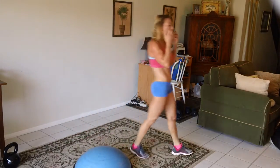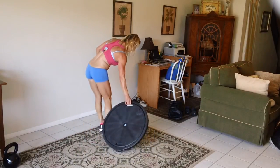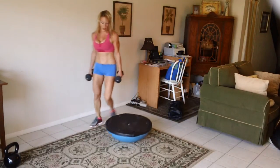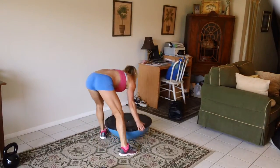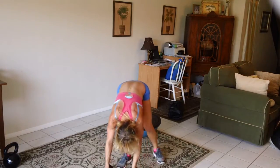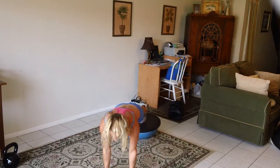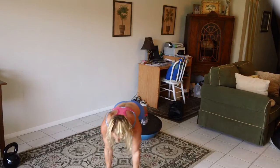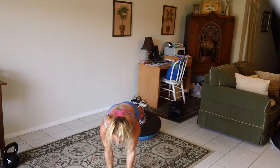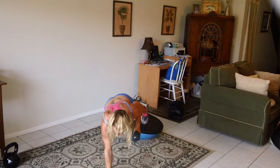Bosu rows. I don't know — this has to go back further. All right, there we go. One, two, three, four, five, six, seven, eight, nine, ten.